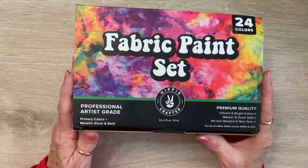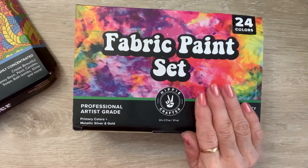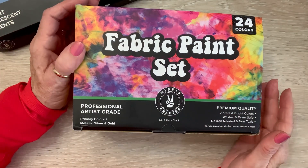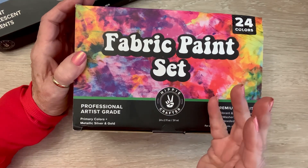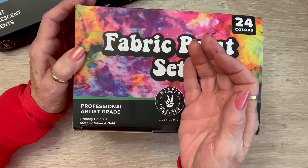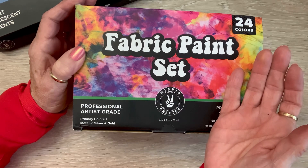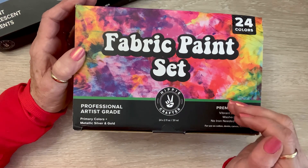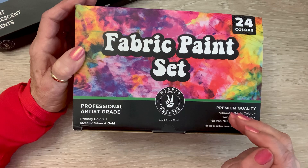Thank you so much, Hippie Crafter, for sending these to me. I will be back soon with some projects. I also wanted to say — I know some people say they can't draw and there's no way they could paint something on a piece of clothing. So you can take your archival ink — it will be a small image, but you can stamp on fabric with your archival ink and then paint the image. Also, if you have an iPad, there are tons of free images. Some of them might have a copyright, but you can use them for your own personal use. As long as you don't sell it, you're fine.